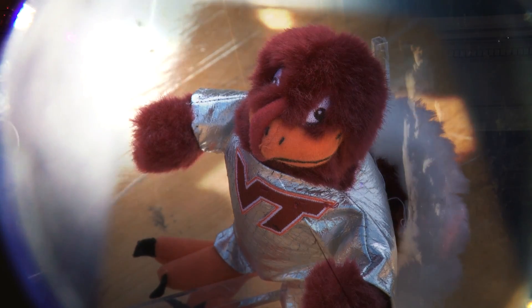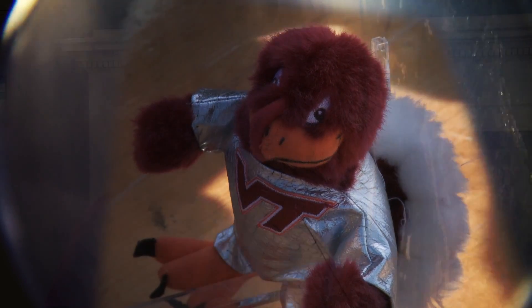It wasn't a total failure. We were able to recover the payload, which is huge, because we can reuse the hardware, so that's a big deal. And the Hokie Bird did go up to what we estimate is about 100,000 feet.